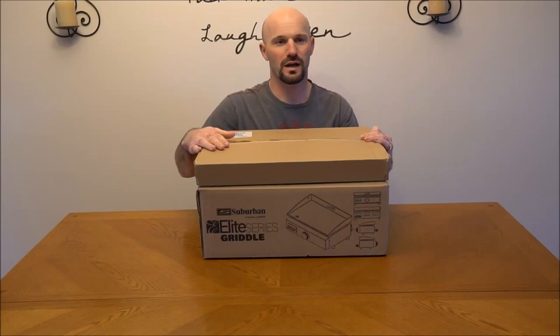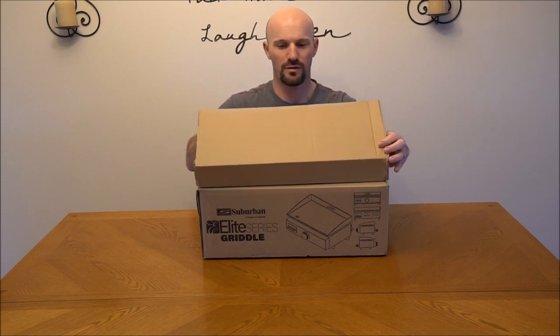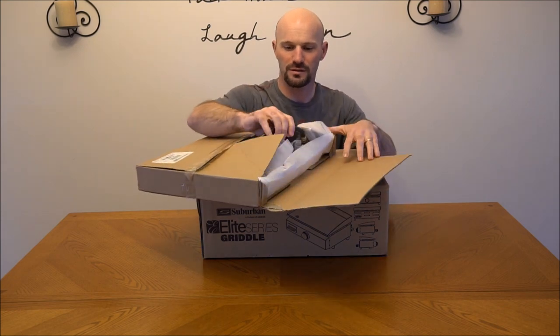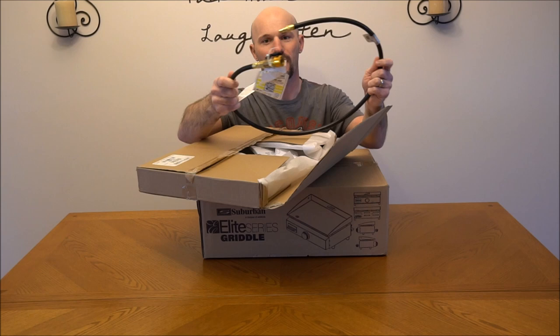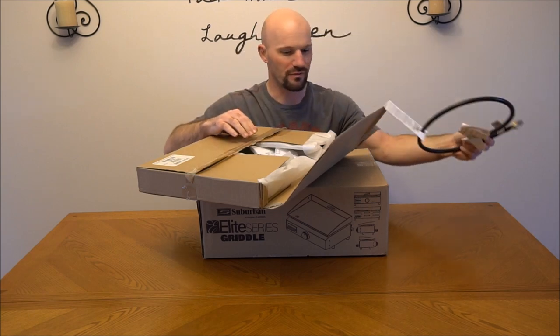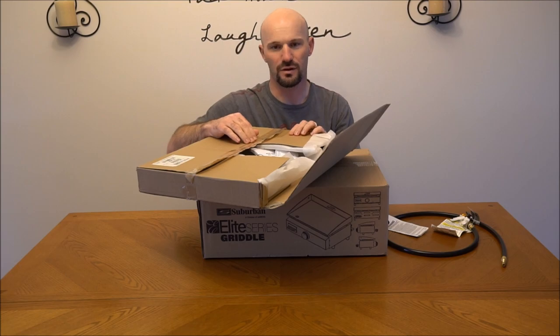I'm finally going to start putting together the grill that came with our camper. These two boxes I pretty much set aside when we first got our camper, other than opening one up to throw the propane cord in it. Otherwise I haven't really touched these yet. This hangs on the outside of the camper and then you can grill on it.